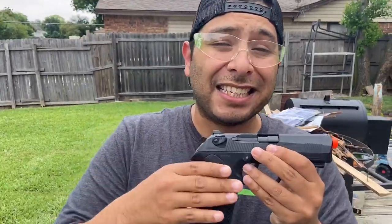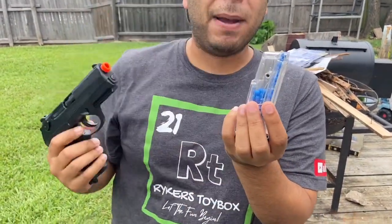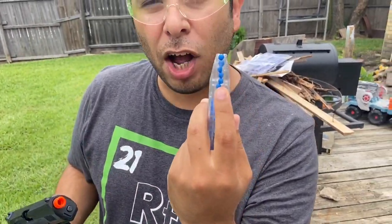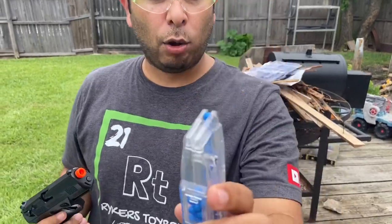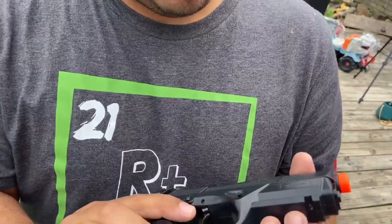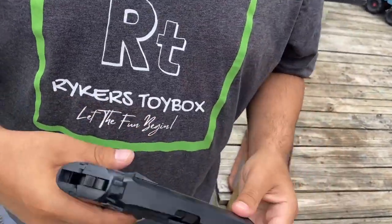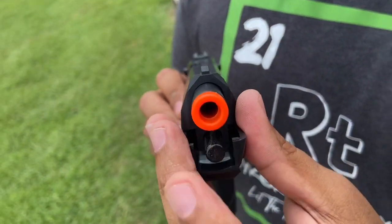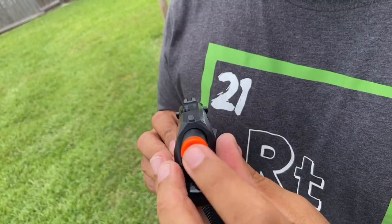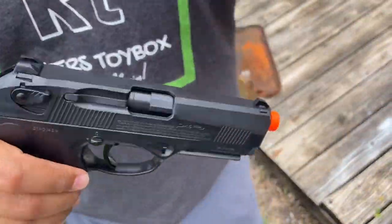This has a drop-free magazine, so all you have to do is hit the mag release and the magazine falls out. The magazine also holds 13 BBs. This also has an accessory rail right here - there's only one Picatinny mark so you can put rail attachments right here. Also, I know it's hard to see, but this has a real metal barrel inside. Other than that, most of the components are plastic.